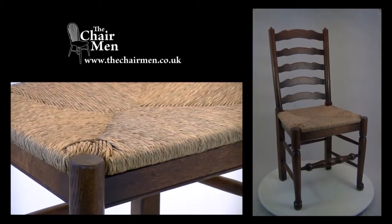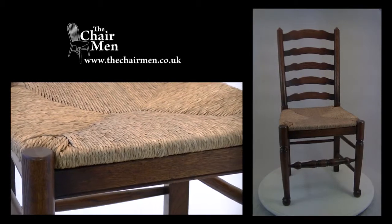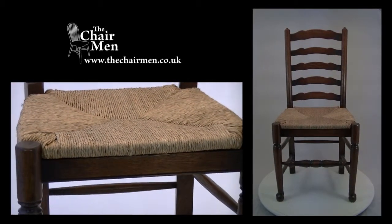This style of chair originated in the north of England and has been in constant production since around 1700. Thank you for listening.